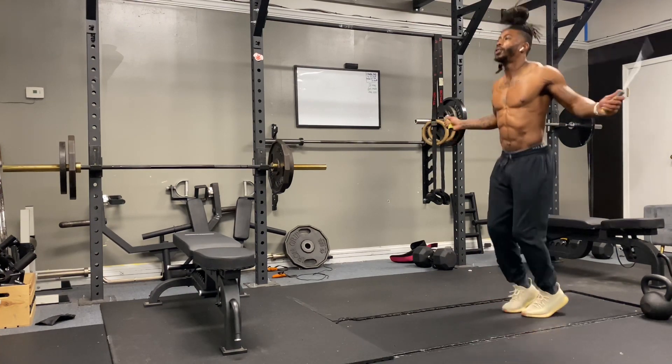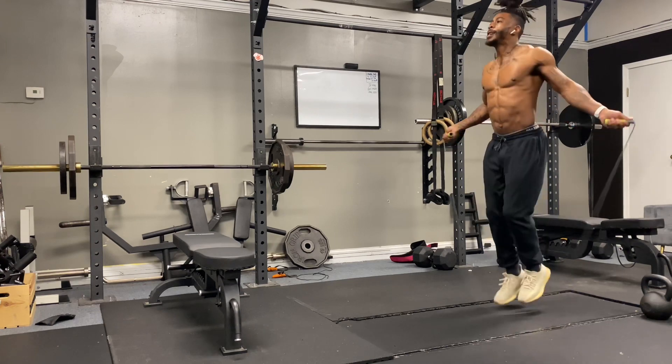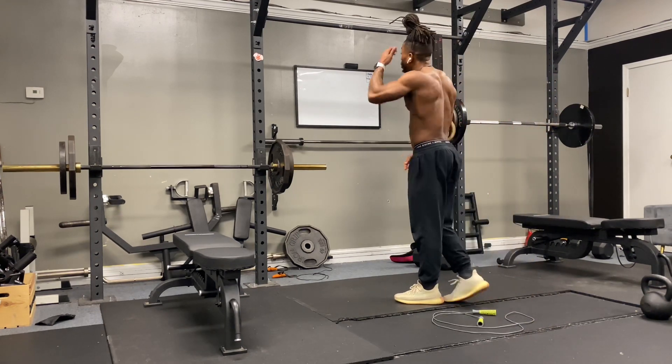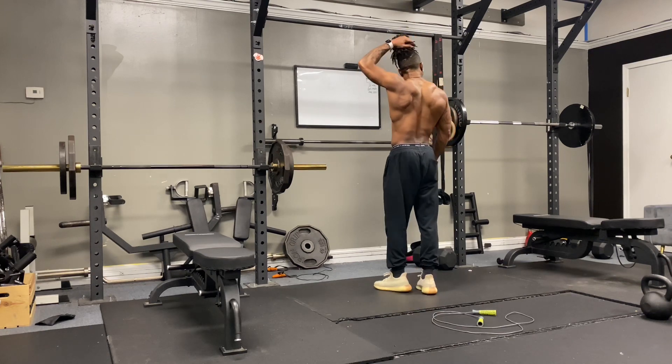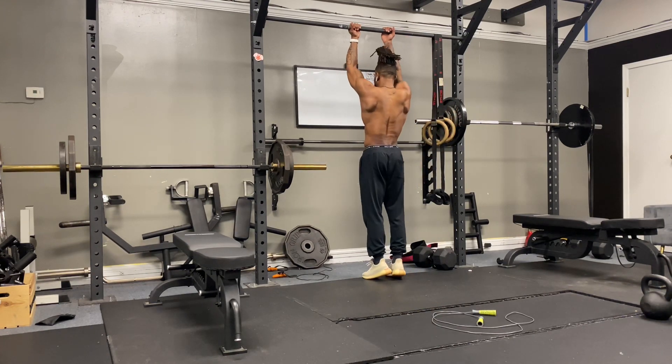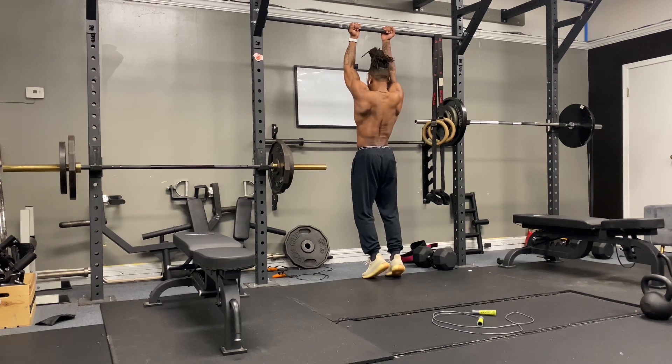This workout is a nice workout — good sweat. Here we go, now for the pull-ups. I did overhand and underhand for each set. The first set I did overhand, and the second set, as you can see right now, I'm doing underhand.